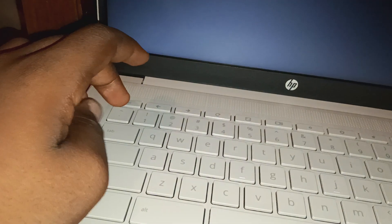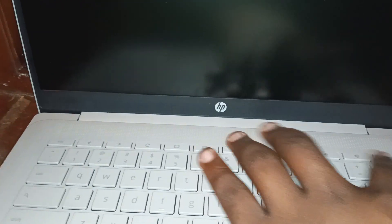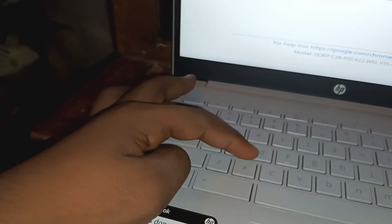Connect the charger. Make sure your Chromebook is in recovery mode. To go to recovery mode, press ESC, Refresh, and the power button all at the same time. When the screen comes up, press Ctrl-V.